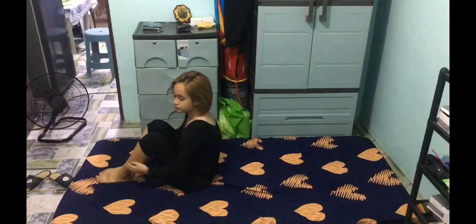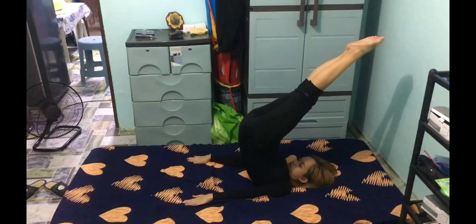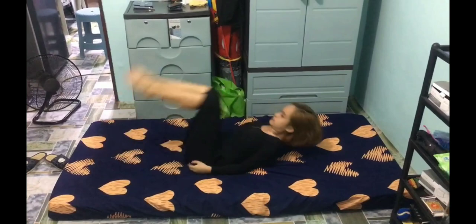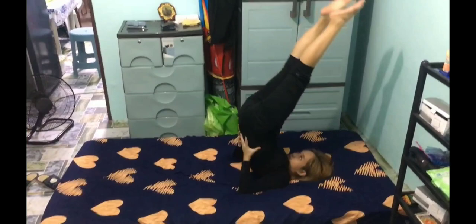Candlestick. In candlestick, you will lift your lower back and legs off the floor, just like what I am doing. For the first one, you can try to put your hands on your hips to support the gravity. And when you get used to it, you can put your hands off the floor, or sometimes a gymnast will put their hands above their head.